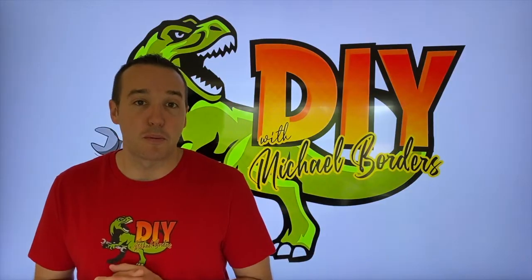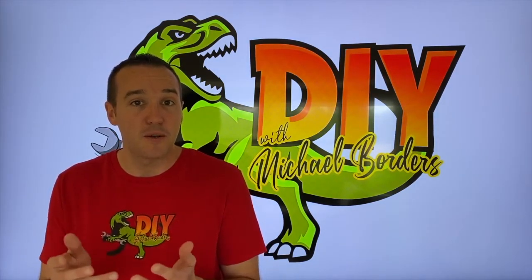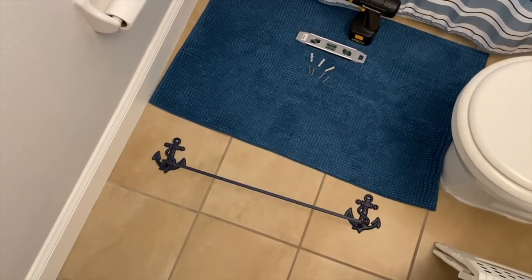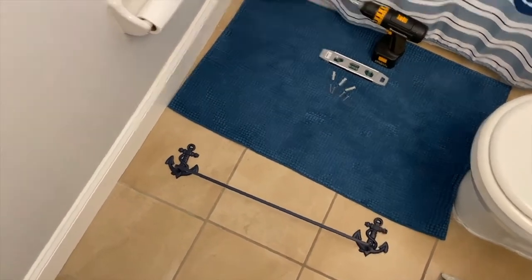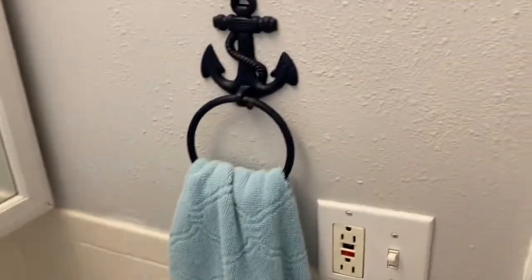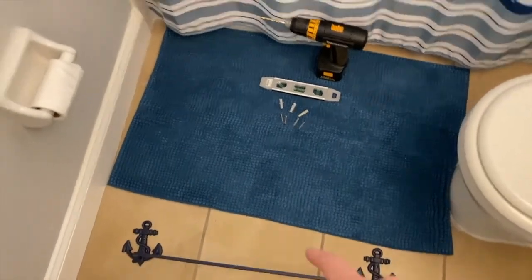Hey, what's up DIYers, Mike Bors with the Mike Bors channel — thank you for watching. In today's video, friendly steps on how to properly and safely install a brand new bathroom towel rack. Inside the bathroom, there is our towel rack — it is cast iron. We just finished matching the paint and painting it to match our anchor towel rack just to the side of our sink, and we love this.